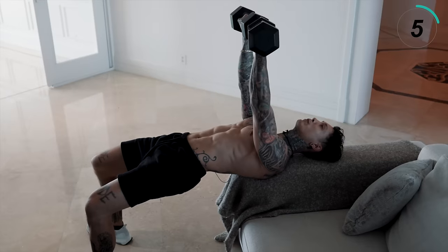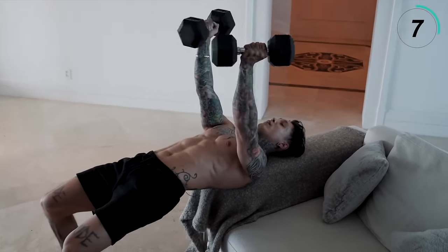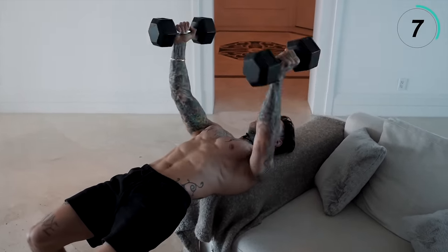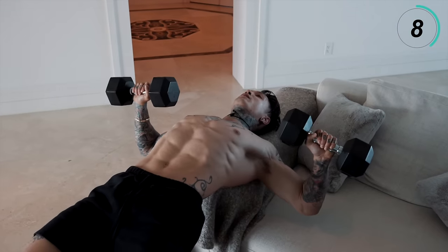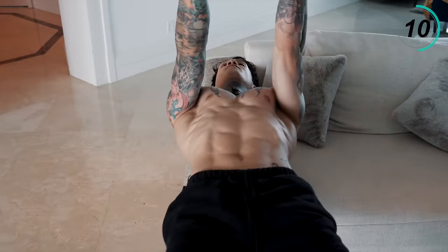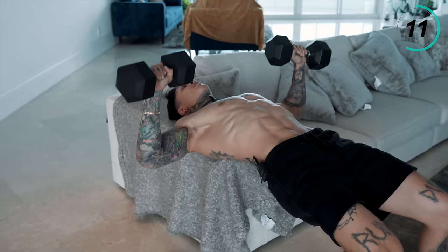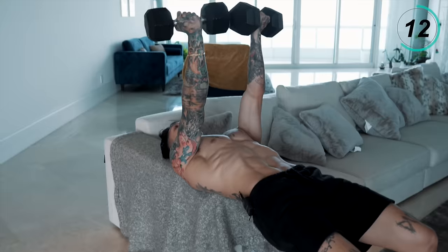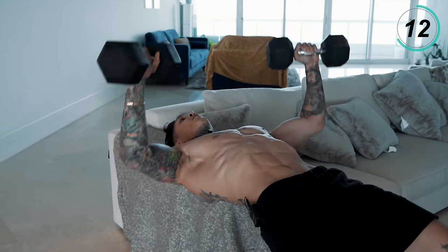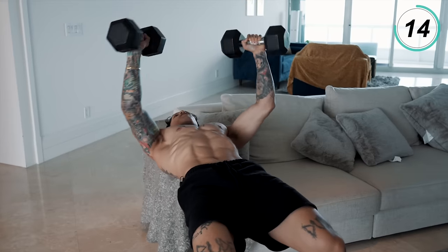Your elbows should definitely be below your shoulder line. Twist, come right back — nice and controlled, increasing the time under tension, really squeezing, helping to reach hypertrophy.